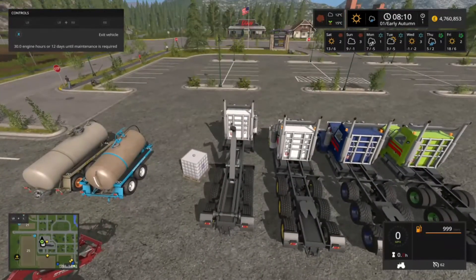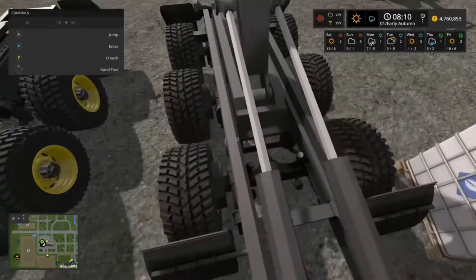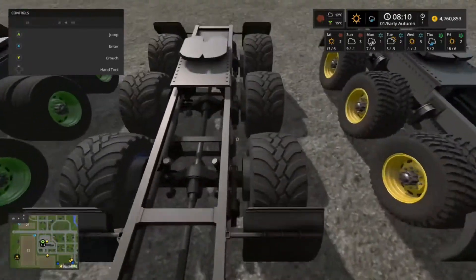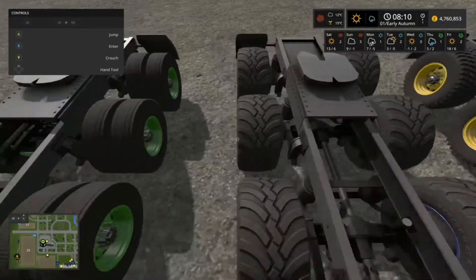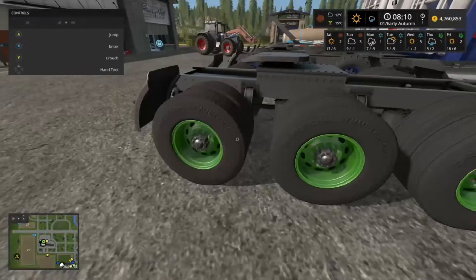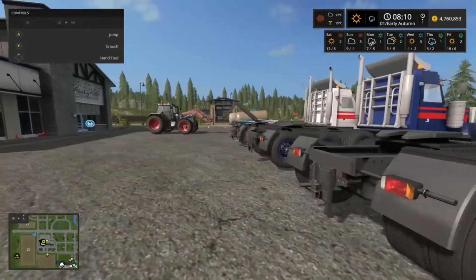There we go — retracting the arm or extending the arm. The forestry tires are the ones on the right, the blue tires have the wide tread, and these ones with the green wheels are the standard tires.